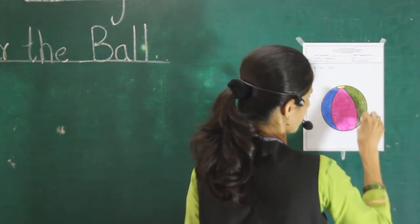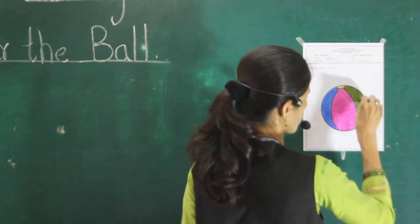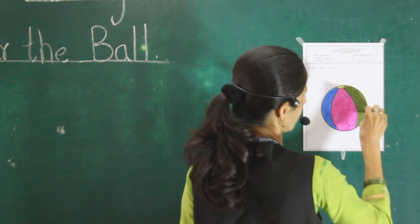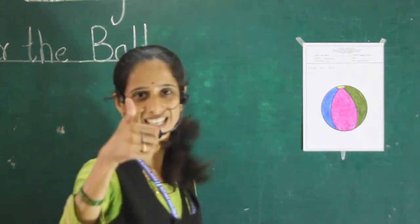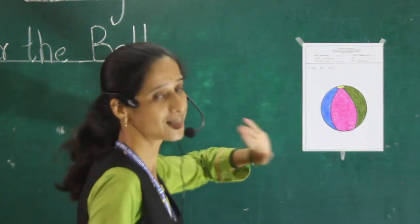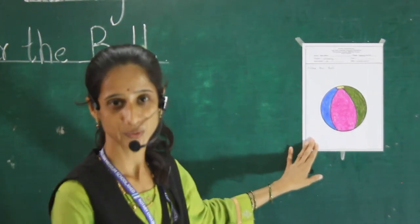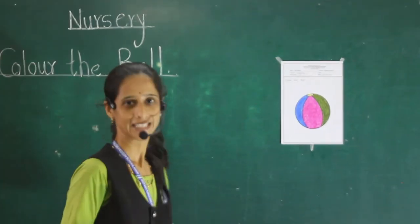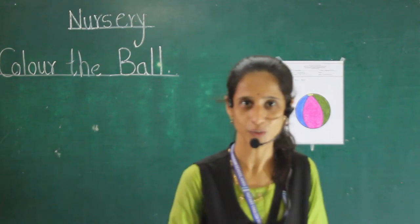Now see, almost our picture is finished. Done. This is our picture. This is a ball. And today's our picture is a ball. Color the ball. Thank you. Thank you.